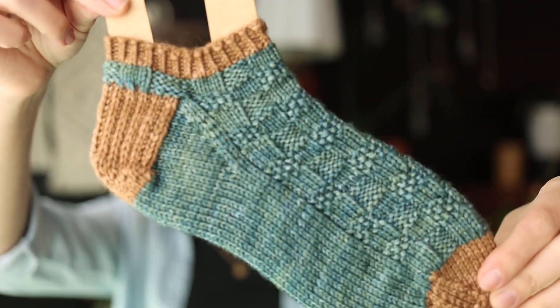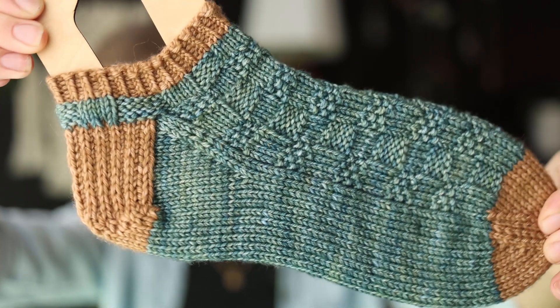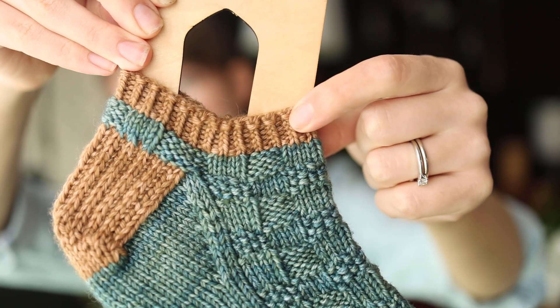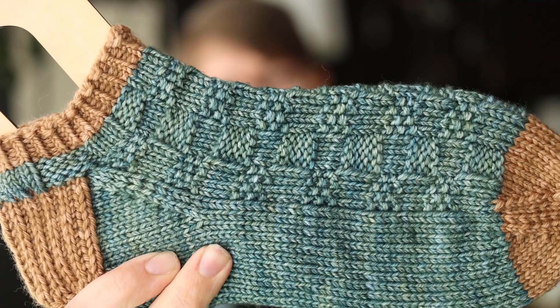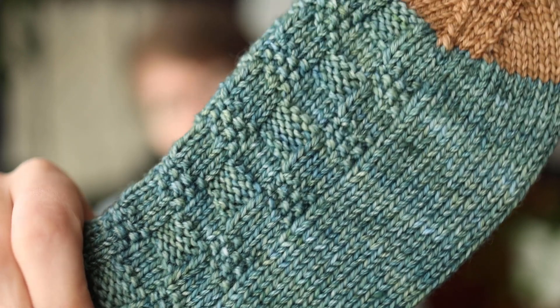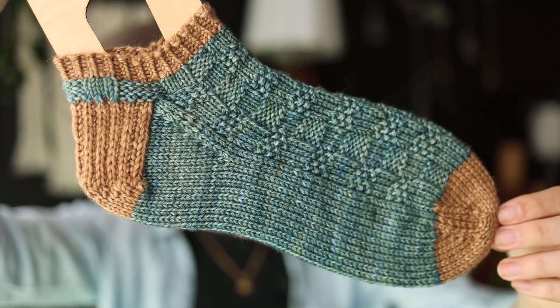Now we're moving into works in progress. The first is a half-finished object — the same sock pattern but a shorty version, the Here Come the Socks shorty. The cuff, heel and toe are Winnie Jo fibers Teak again. And then this yarn is a weird combo — I hand dyed it, actually over-dyed a yarn I didn't like. The blue was a little too blue for me, so I over-dyed with some green to get this really pretty tonal: it's got some greens and then the blue really comes through. It's just absolutely gorgeous.